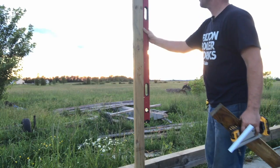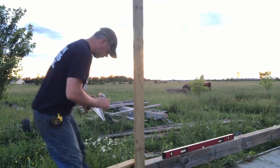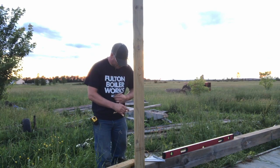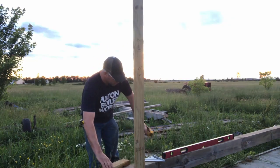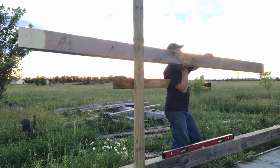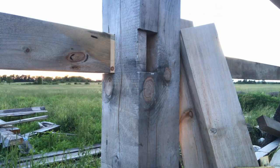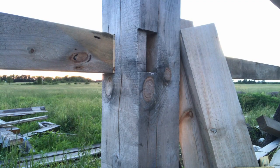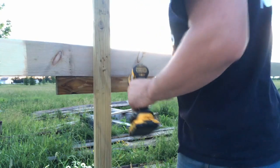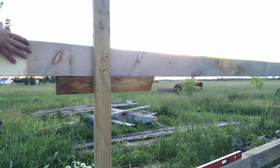I didn't even try to level that when I put it on, but she is perfect. I love when that happens. So when you're working alone, you've gotta find creative ways of getting the job done. I've been getting a very good education on that with this project. All I do is run a couple of screws in just to hold that girt up, and then I can take that piece out and use it on the next one.